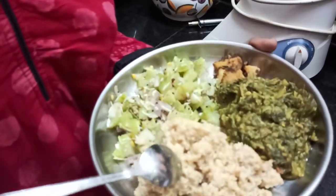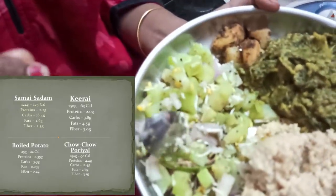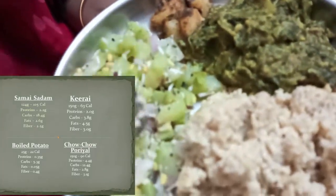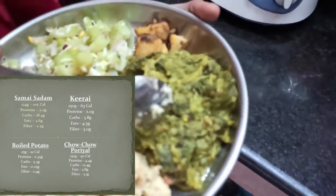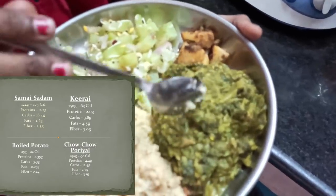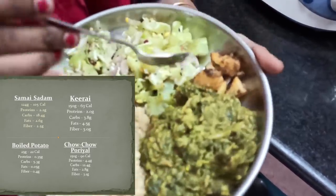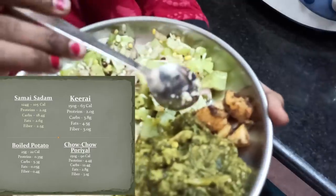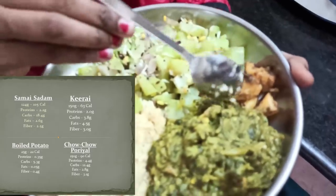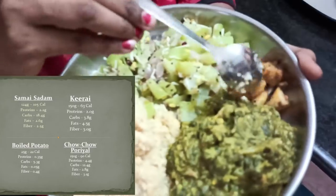I use 30-50 grams rice. This is 120 grams of rice — this is 100 grams of value. If you want to eat it, you will eat it. The rice is half — about 80 grams of rice — so it would take away the rice. It would be 60-70 calories. I will take just 4 calories for a long time. I will take a few calories.